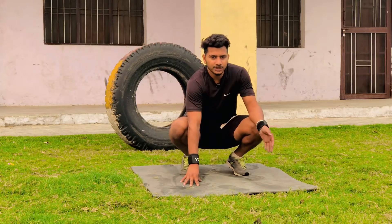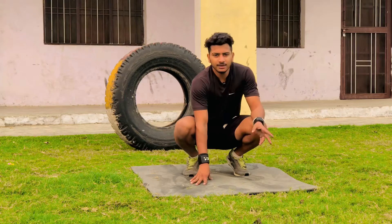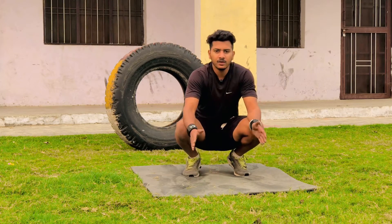Hey guys, this is our one-class push-up. We are going to take steps and exercise. We are going to do it once again. When you come to 2 seconds, you will take 15 minutes. We will do it again and we will take one-class push-up.